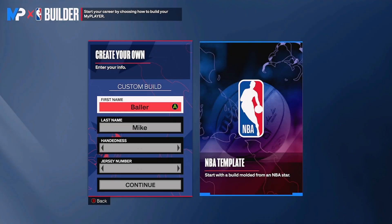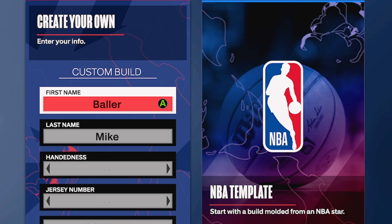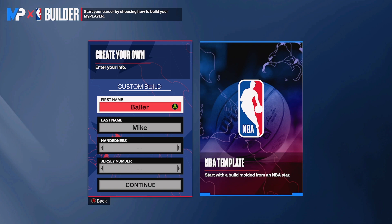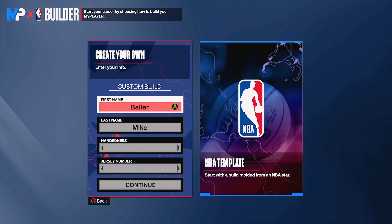What's up YouTube, it's Baller Mike here back with another video. Today I got you guys with the best stretch build in 2K24. This build is crazy - it has contact dunks, crazy three-pointers, plays defense, and as a big man has 70 ball handling with 70 speed and stamina at 90. If you guys like this type of video, don't forget to like and subscribe - we're trying to get 4K subscribers.